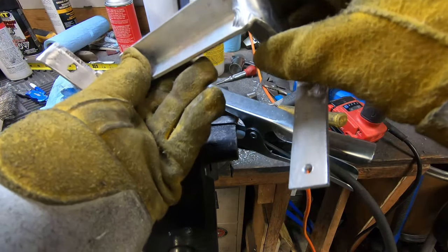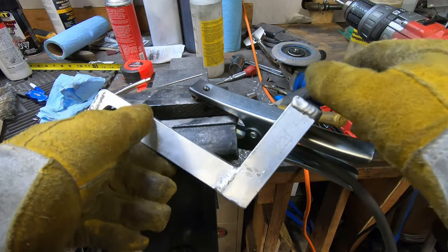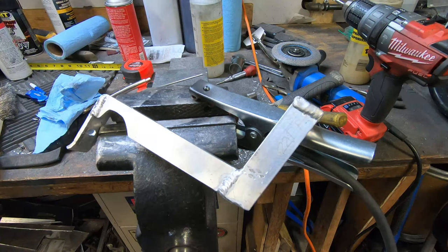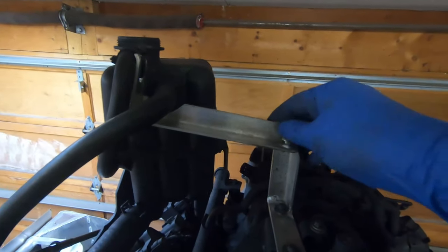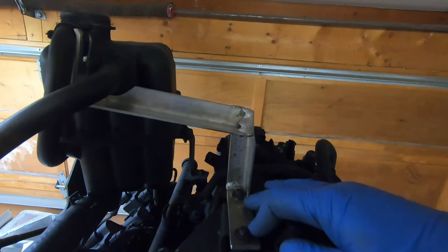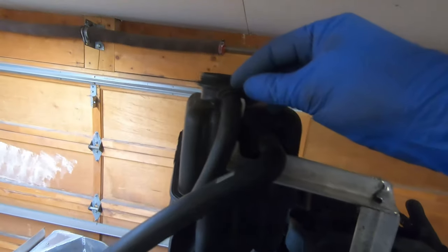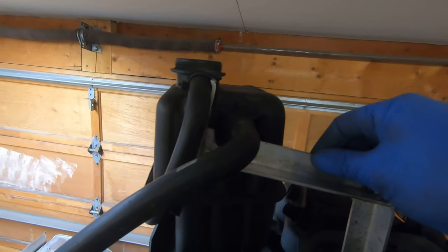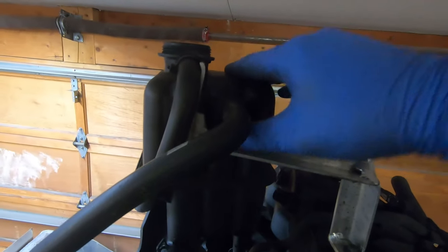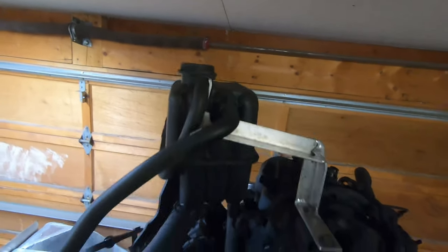This is going to be the third bracket for the overflow reservoir. Here's the reservoir fully mounted. I just have it bolted to the manifold, to the bracket for the throttle cable. On the top I have some nylon straps — I might put a stainless hose clamp on there, but we'll see. The bracket is rigid and the reservoir is pretty solid now.